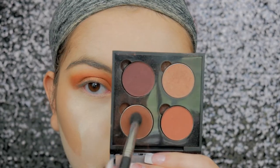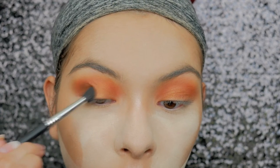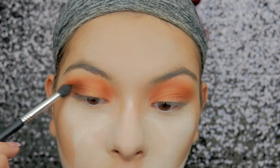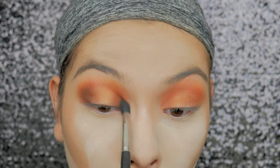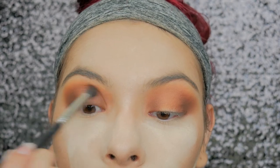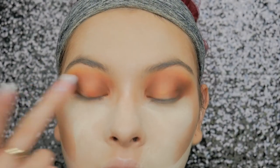All over the lid. Then taking Fudge from Anastasia, which is just a really warm brown, I'm packing that onto the outer corner to deepen everything up. Since this is a halo eye, I'm also taking that in the inner corner using a pointed fluffy brush, which really helps. Then I'm connecting the two through the crease. I didn't think the lid shade was bright enough so I'm taking the foiled version from Makeup Geek and applying that on top — it's basically the same color.